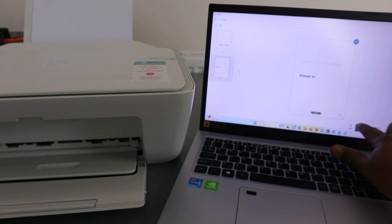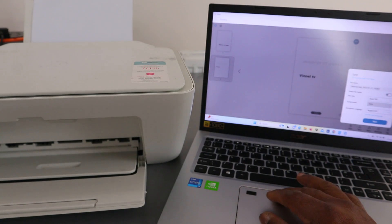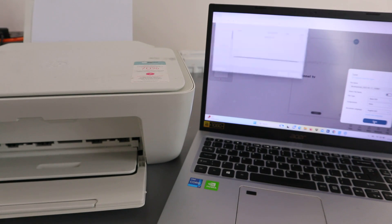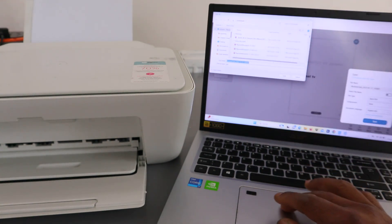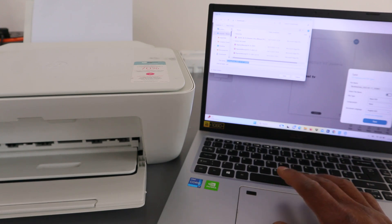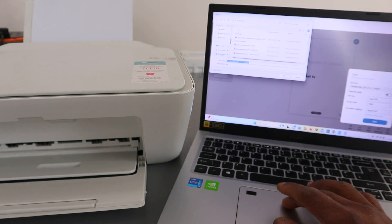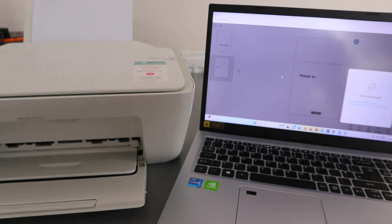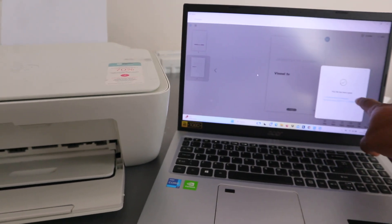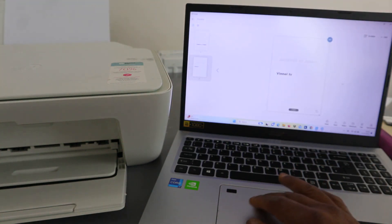Once scanning is complete, you can save, print, or share the document. To save, select save, then select basic PDF and click save. Select where you want to save — I want to save it in the downloads or documents folder — then click save. Your file has been saved.